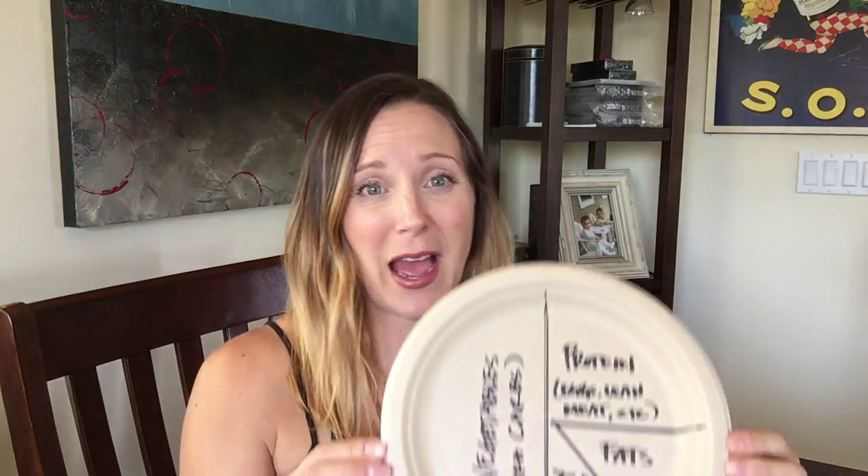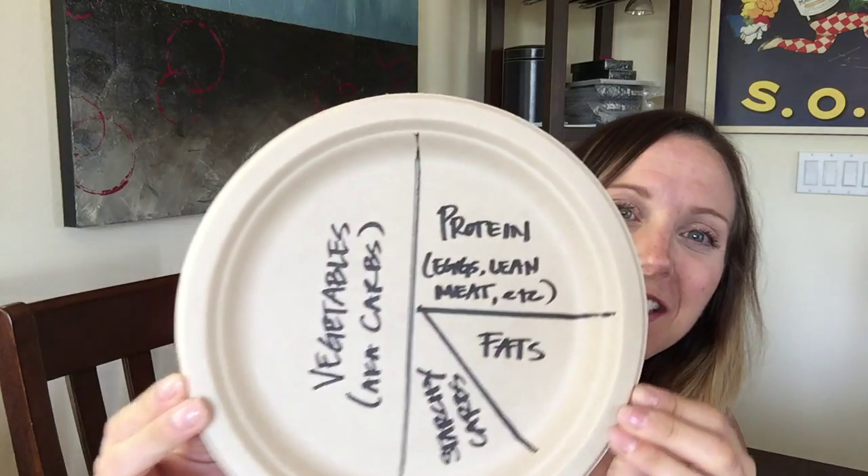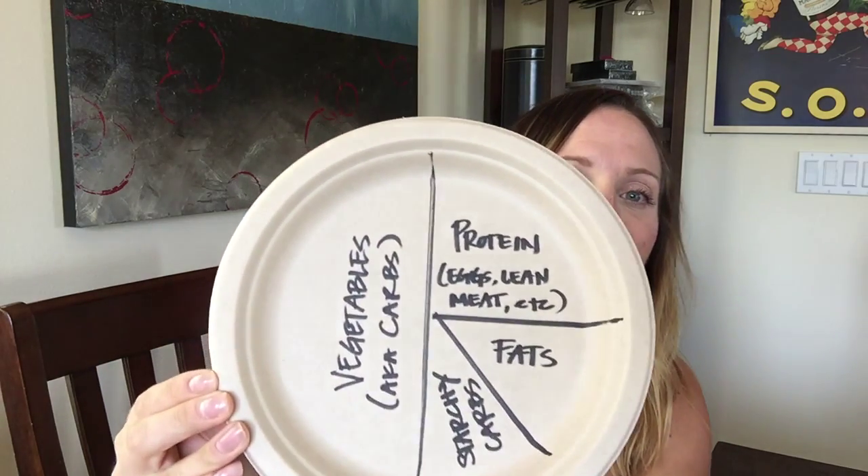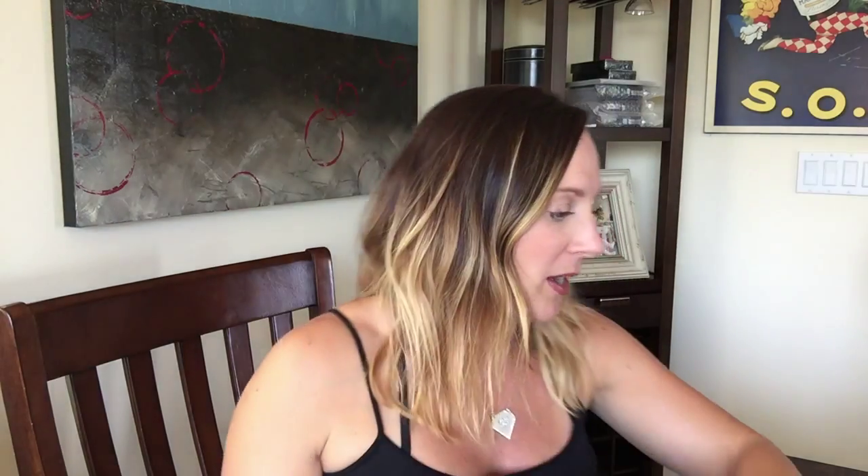I want to start with a visual — and don't laugh, but it's on a paper plate. I just did this, so I'm feeling rather proud of myself. Hopefully you can see this. It's a decent sized plate — not too big, not too small. I also want to show you the difference between plates. We've got our standard dinner plate, which is pretty big, and then we have our side plate. What I always encourage people when they're starting out is to start small. I would rather you start with a side plate. You can get ample, nutrient-dense food on it that will fill you up without overdoing it.